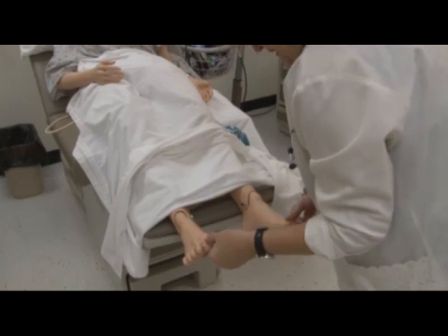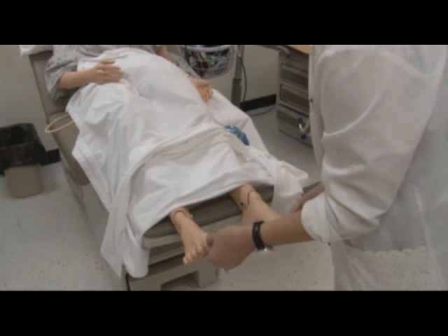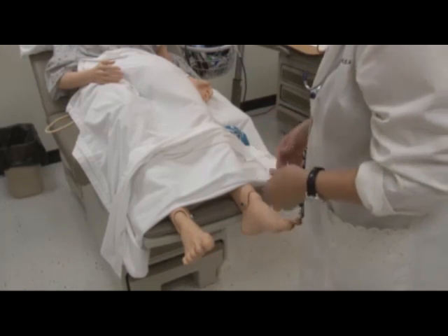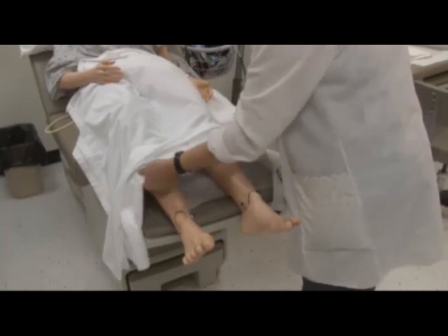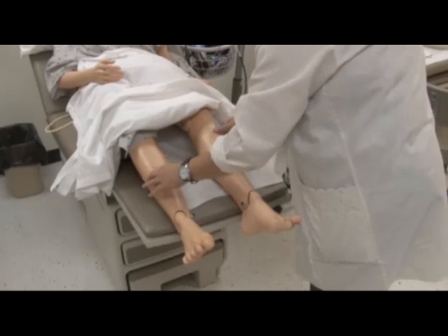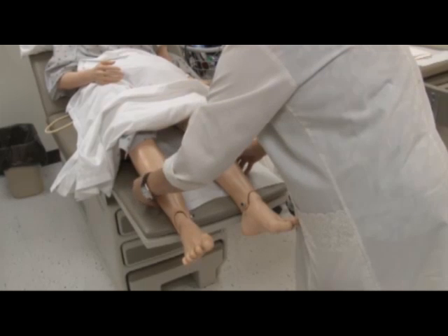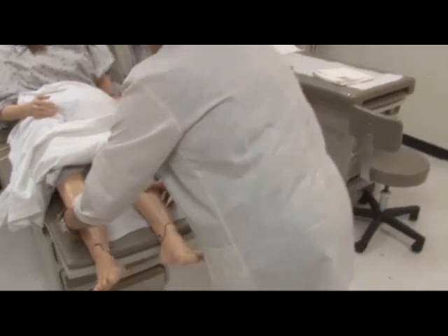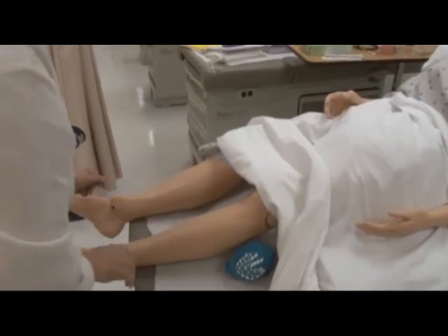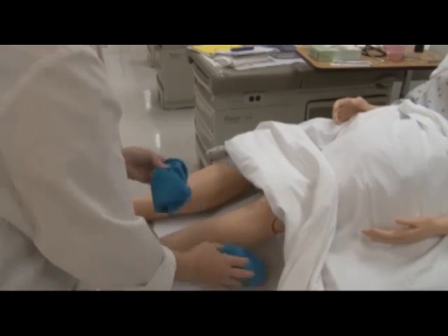I'm going to just briefly check the big toe for capillary refill. It was fast and less than two seconds — you press and then look that it's come back very quickly. While I have you here, I want to raise the blanket just a little bit to check for edema — pretibial edema. I'm going to press for five seconds: two, three, four, five. Running my hand down to see if there's any indentation and there's not. So you do not have any pretibial edema, and that's what I will record.